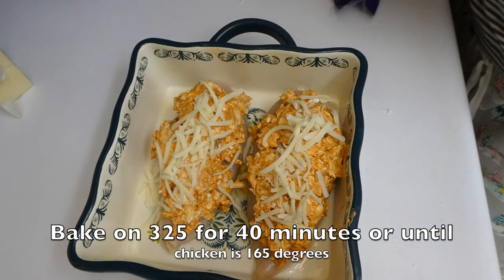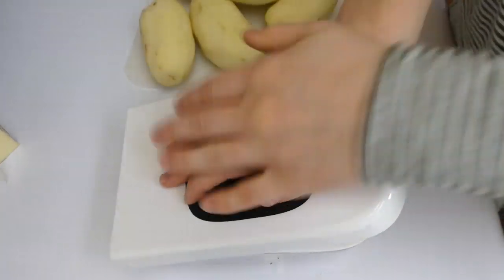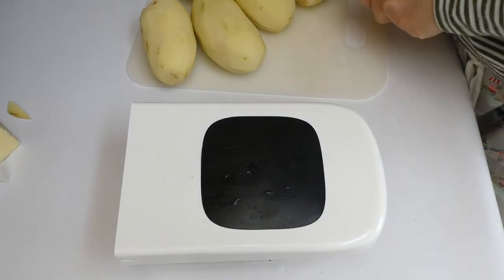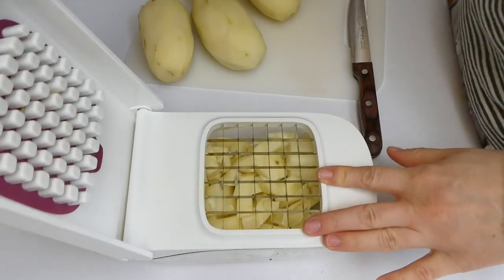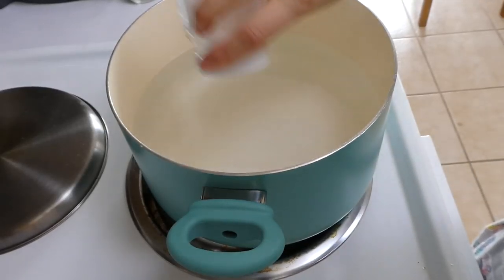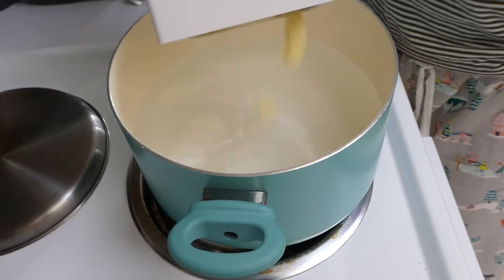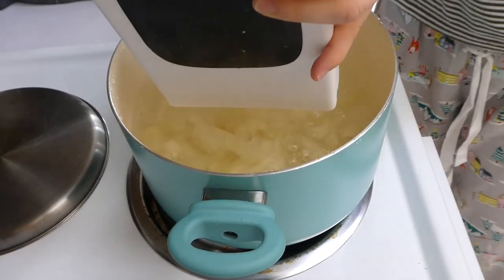Then I stuck it in the oven. While that's cooking I'm making some mashed potatoes because my husband has been asking for them for the past few weeks. I used my onion chopper to chop the potatoes into small pieces — I think it makes them cook faster and means less cutting for me.